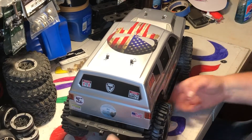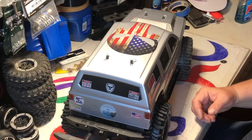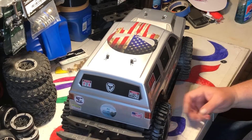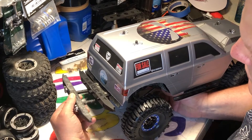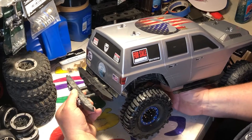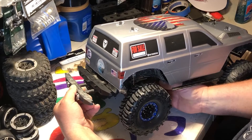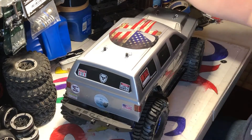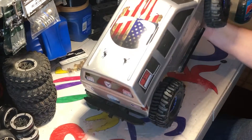So I moved these in. Stock, this thing hangs out right about here — right about there — that's with my scalp body, so it's probably about an inch and a half, two inches. So the approach angle and departure angle now is crazy.